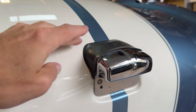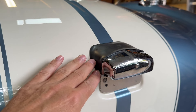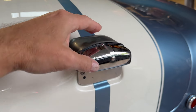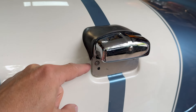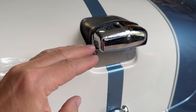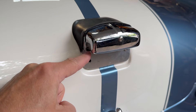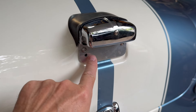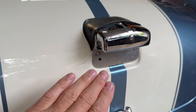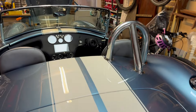My wires come up behind this plate and go straight into the light - on AK's version the wires come out of a hole and go up into the light, so you have to cover those wires too. I've got around that, so I'm pretty pleased with how it turned out.